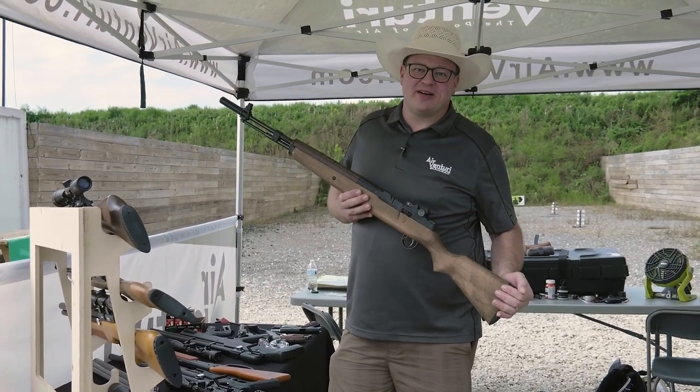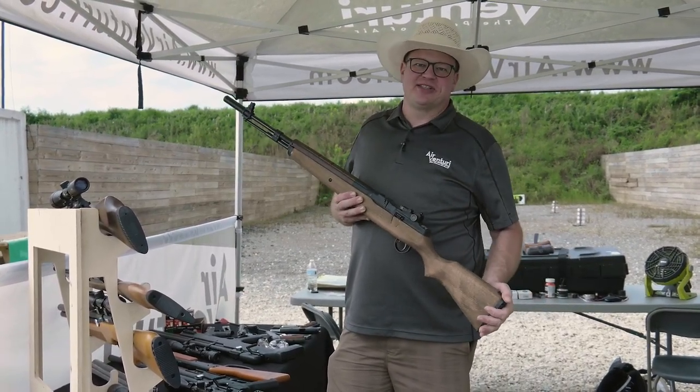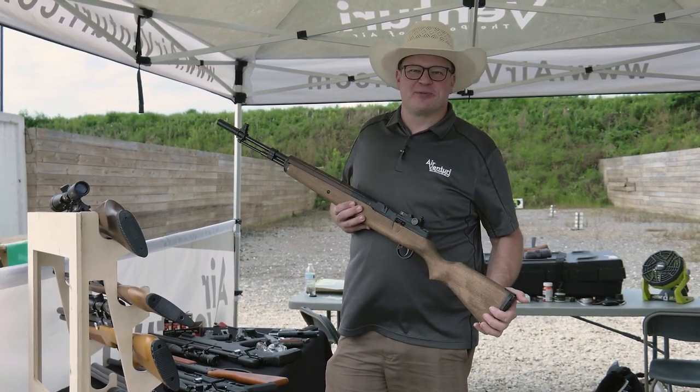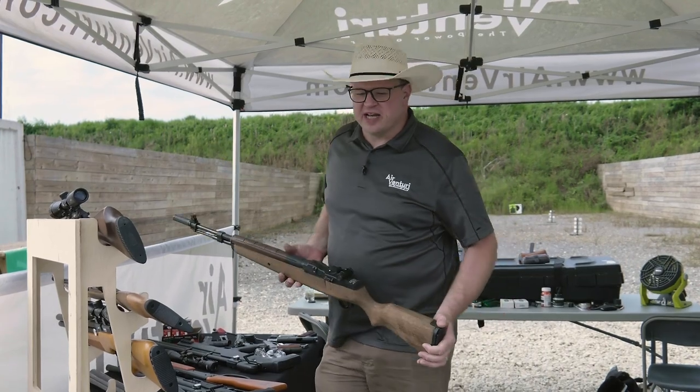And for underlever, we got to have the Springfield Armory out here — the M1A. It's just too much fun, just a great one to have out. We probably had a half dozen people shoot it today, and every single one of them had a smile on their face when they got done.